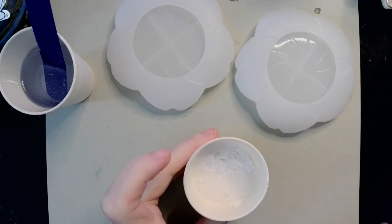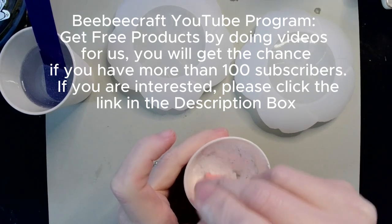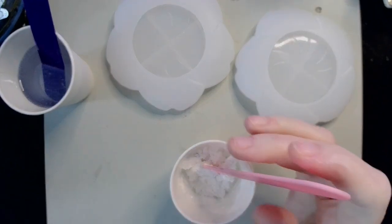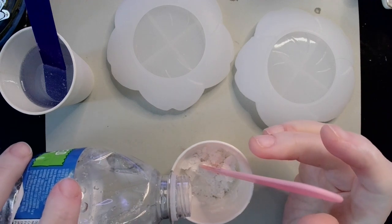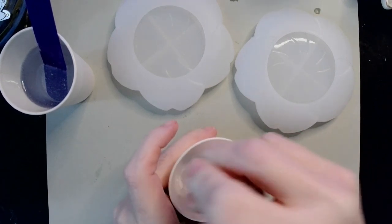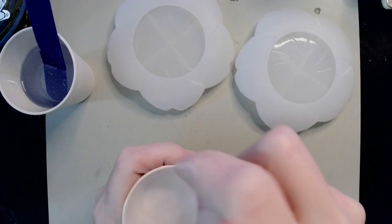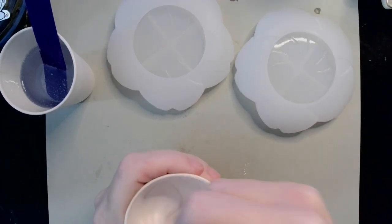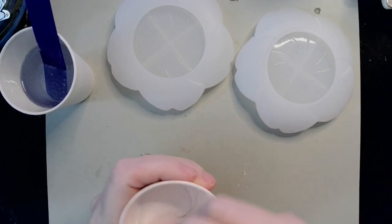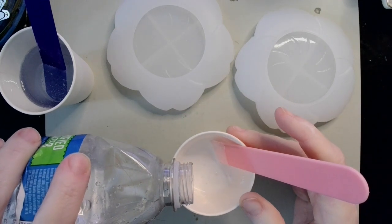I'm just going to be adding a little bit of water at a time until I get the consistency that I want — which is a mousse, pancake batter, a crepe batter if you will consistency. A bit reminiscent of heavy cream, or double cream depending on your global locale. I used the scoop that came in the bag of mixed mold, and I didn't want to make up too much.